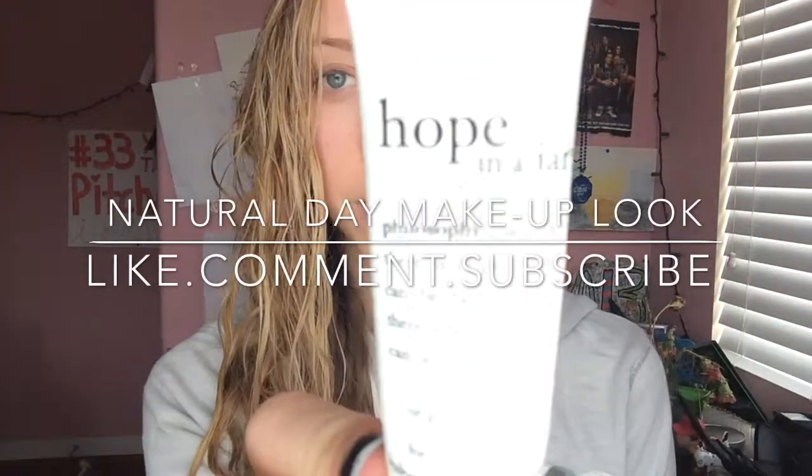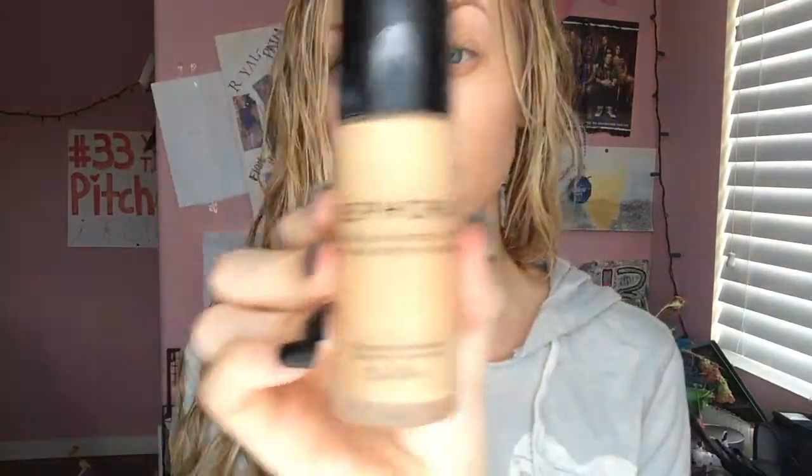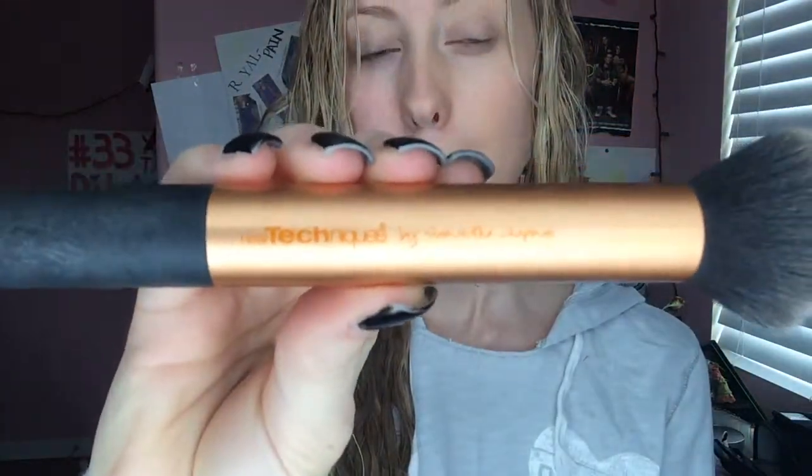I began with Hope in a jar and moisturized my face. Next, I used my Sephora foundation and applied it with my Real Techniques foundation brush.